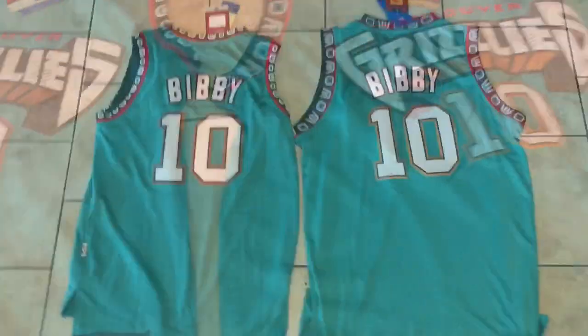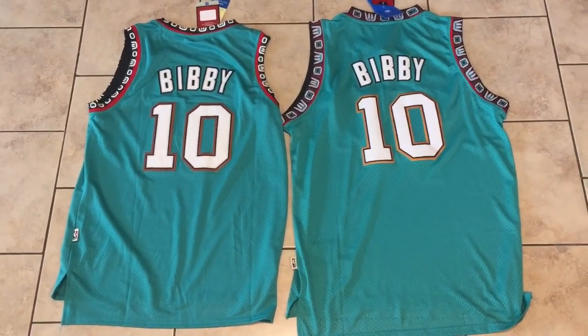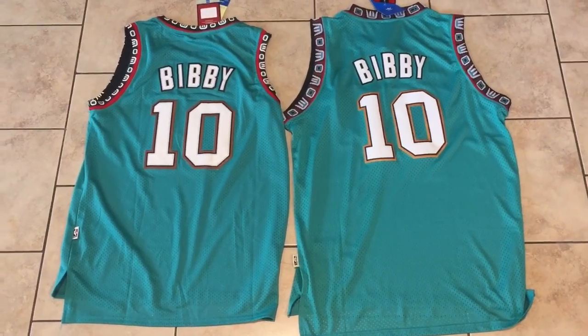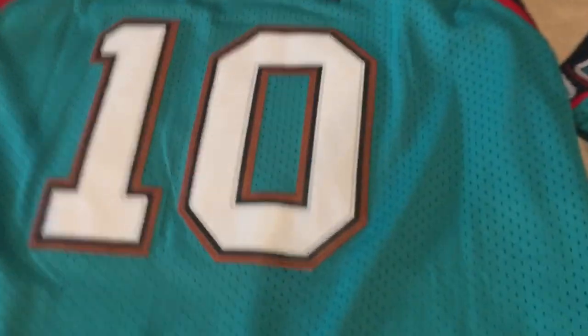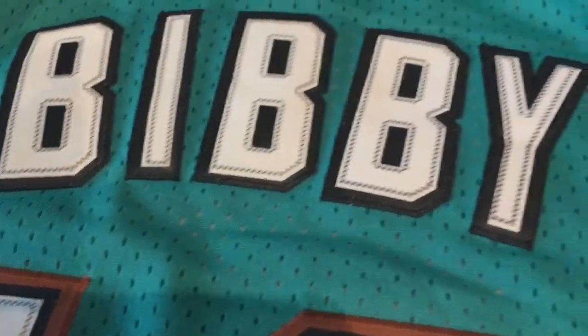Flipping these over to look at the back — same deal here with the trim: gold versus brown. But as far as the quality of the stitching on the letters and numbers, it's very good.